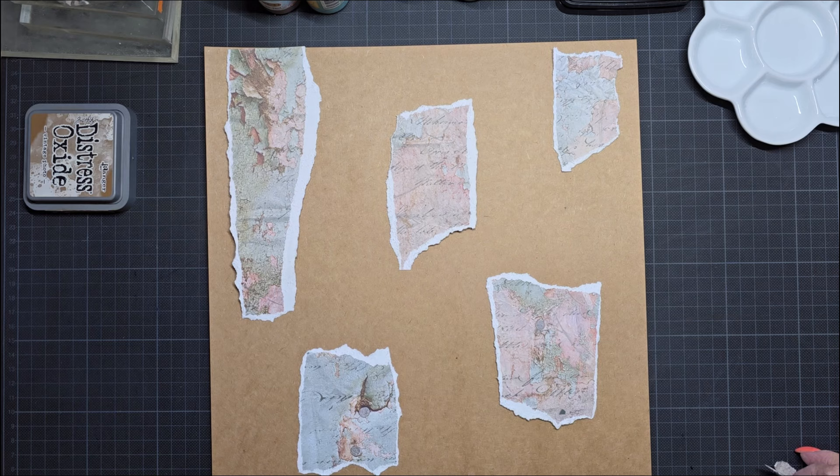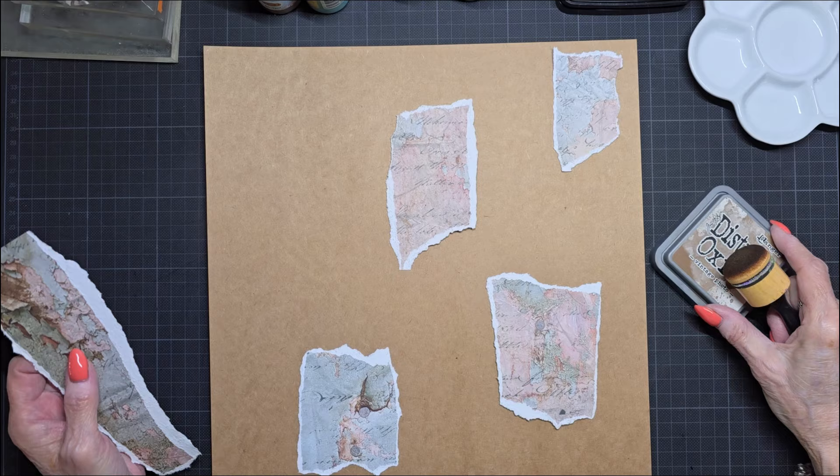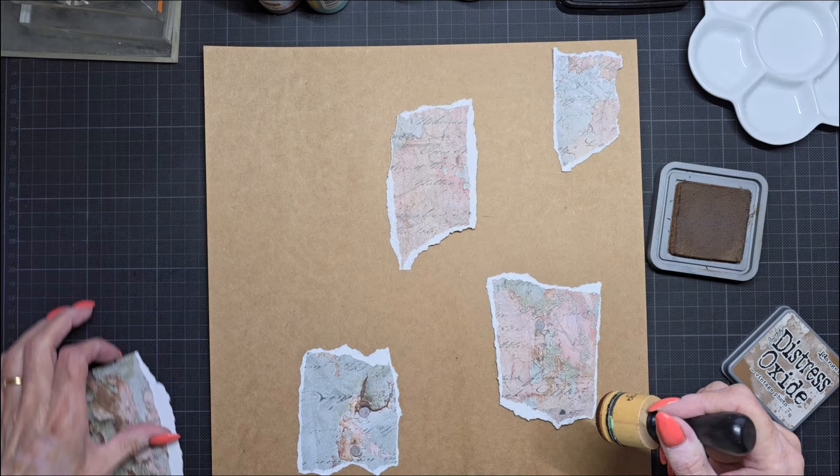Don't think too much — I always try to do that but it's not easy. Don't think too much. Now I have here my vintage distress oxide, vintage photo, and I'm going to do the edges of this.